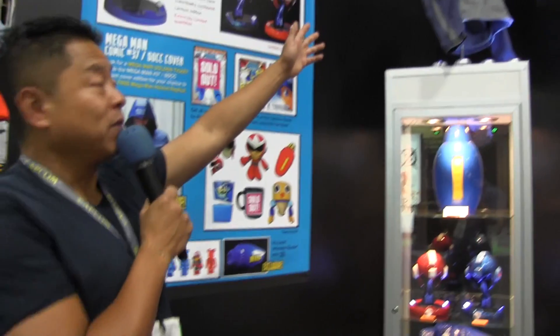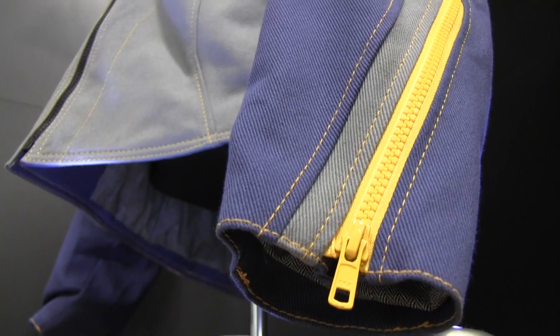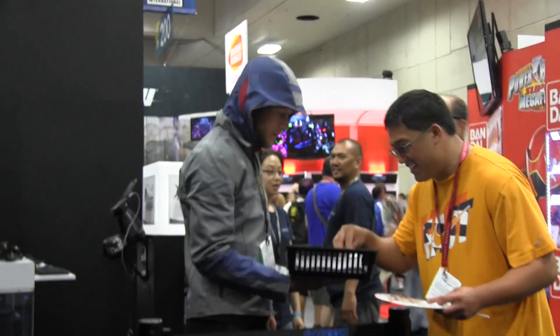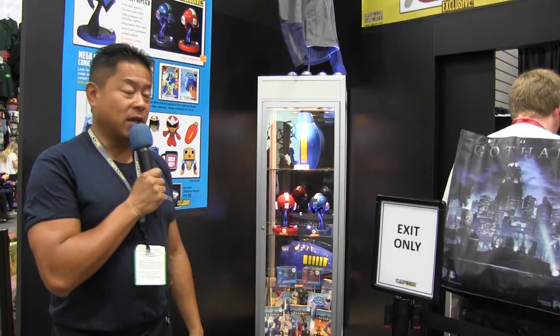Starting on top, we have this awesome Mega Man denim jacket made by Valenti Design. It's a custom design — all hand-stitched and tailored. It's truly a one-of-a-kind collectible item, a fashion statement, and very, very limited in number. We had several hundred that were pre-ordered online, and the remaining units are being sold here at San Diego.